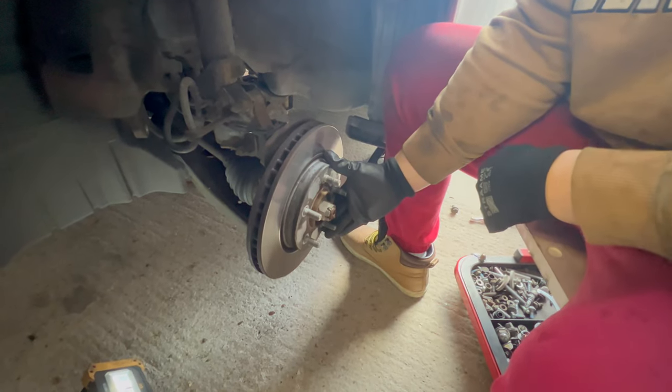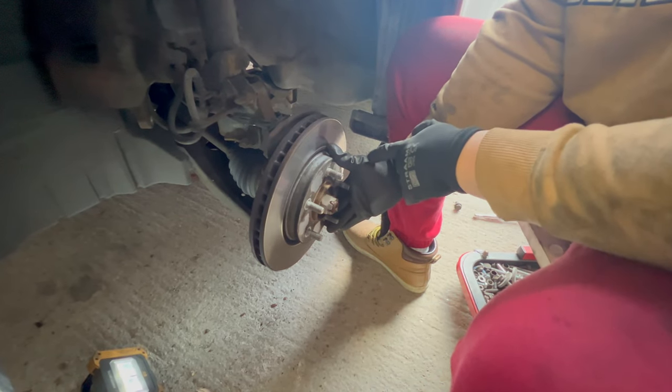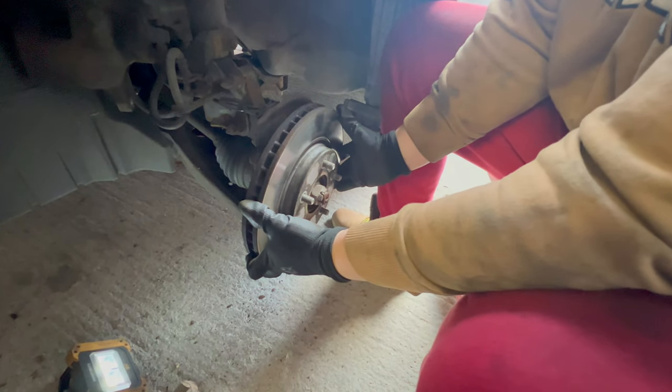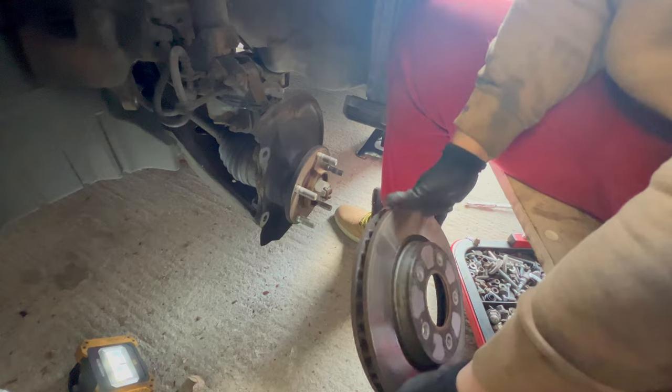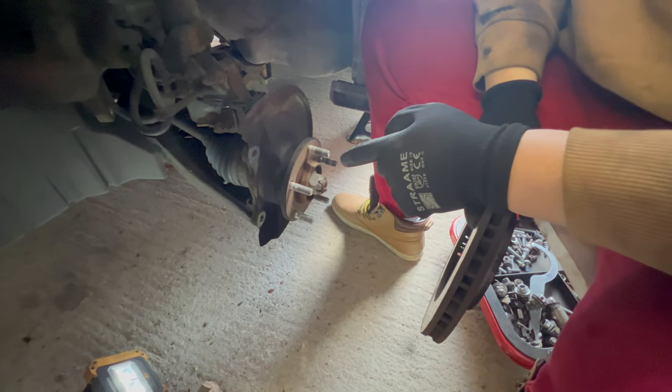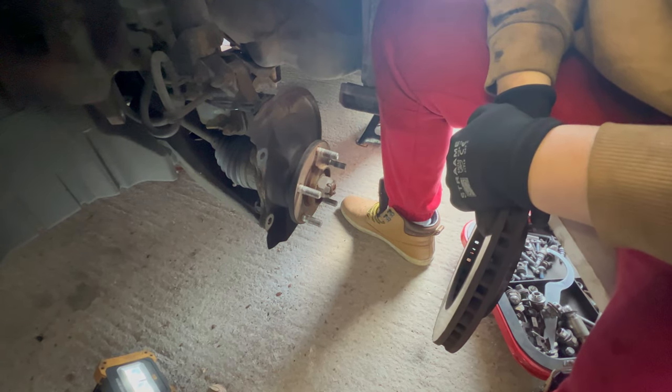Lastly, we remove the brake disc. We were lucky this time as it just comes off by hand. Now I'm going to put back the new parts and put everything back together, then do the other side as well.